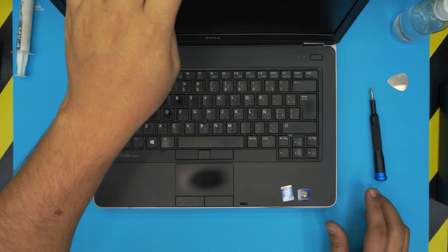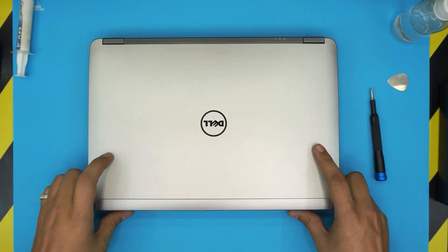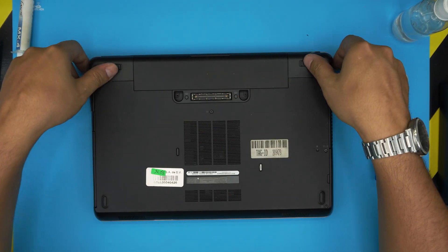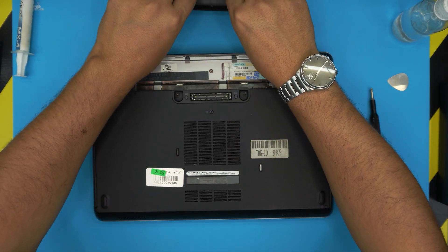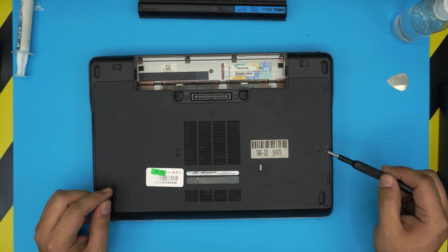First, make sure the power is off to the laptop. Flip it upside down and remove the battery by pulling the two triggers apart, then lift the battery from the back towards the front. Now remove four screws on the bottom cover and two screws on the hard drive.